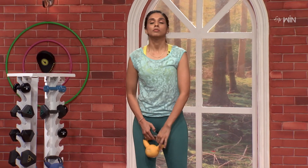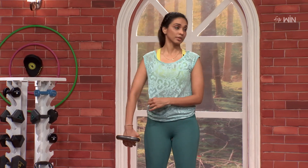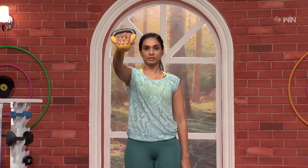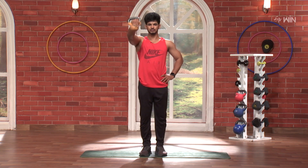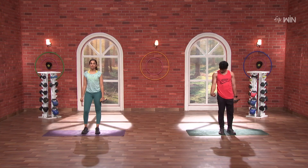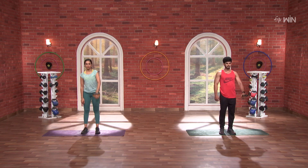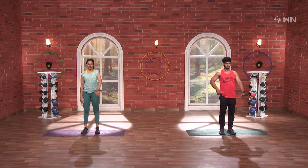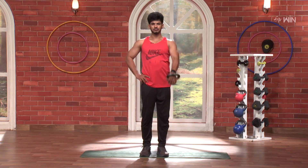Next, you can do the same thing — front shoulder. Standing straight: three, two, one, and go. One, slowly, two, three, four, five. Same thing on the other side: three, two, one, and go. Two, three, four, five.